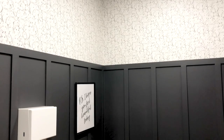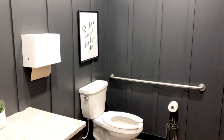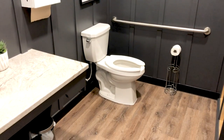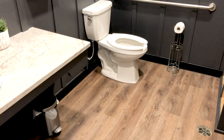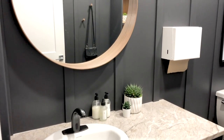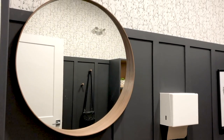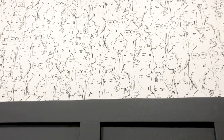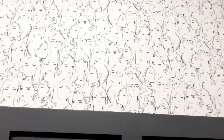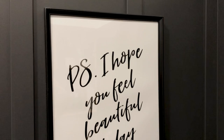Here are videos of the finished bathroom spaces. We honestly could not be happier with how it all came together. I love the contrasting deep and light colors, and I love the warmth that comes from the flooring and the wood tones. I think it all came together really beautifully, and the salon owner was really happy with the space as well. I still cannot get over this wallpaper — I love it so much. I saved a scrap of it to put in a frame in my own home because I was so drawn to it from the beginning.